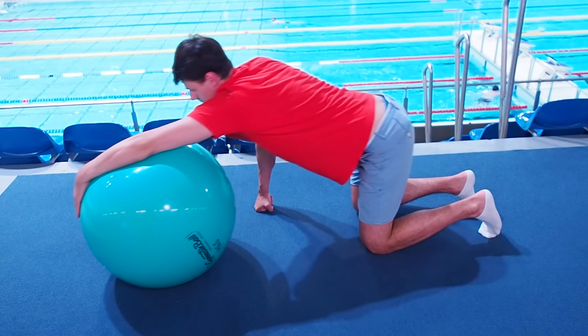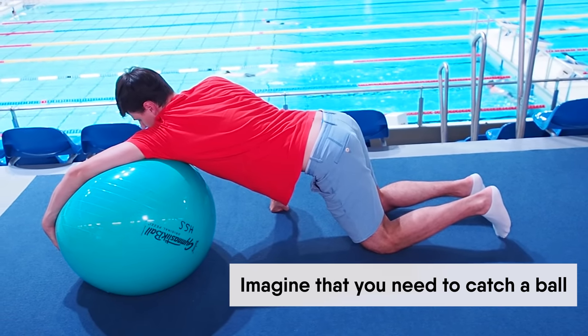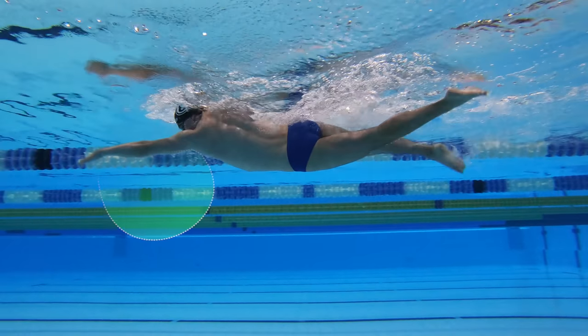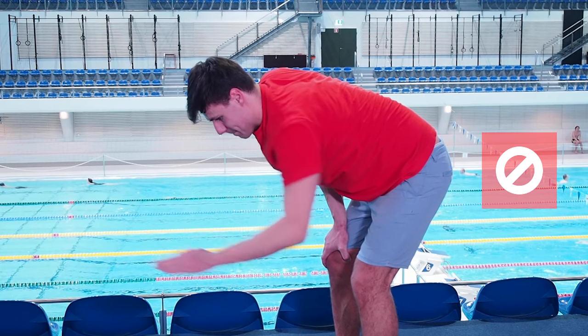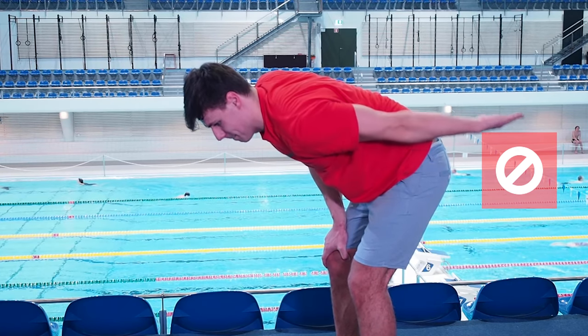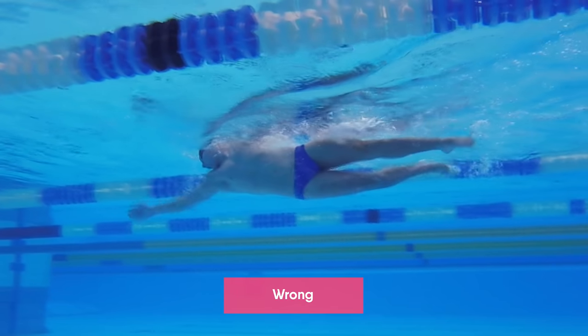To start an arm stroke correctly, imagine that you need to catch a large exercise ball. This will allow you to catch the water correctly. If your elbow drops at the beginning of the arm stroke, you will lose the power of the arm stroke and cannot get much speed.